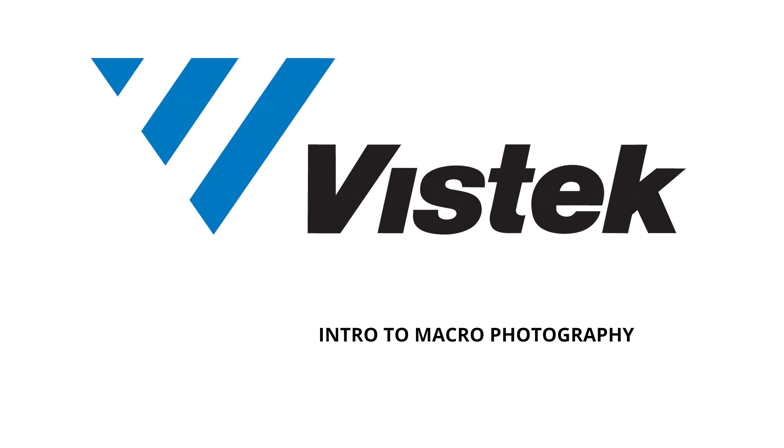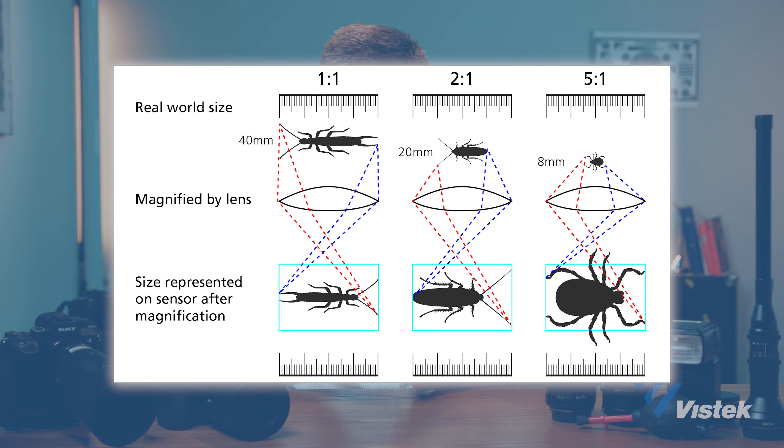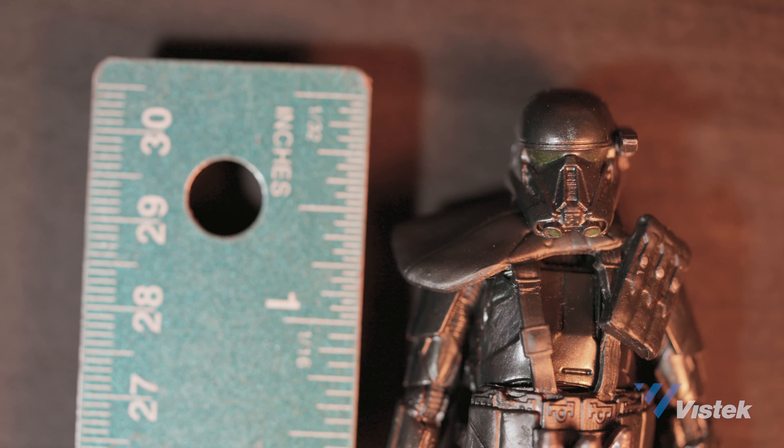Today we're talking macro photography. Macro photography is a technique for taking images of really small objects and making them appear life-size or greater — essentially making small things look really big. Life-size means your camera sensor and the subject you're photographing are going to be the same size, or the subject will be smaller than the sensor. For example, a one-inch sensor and a one-inch object gives you a one-to-one ratio.